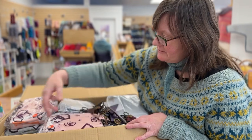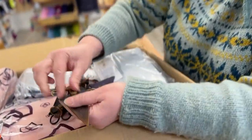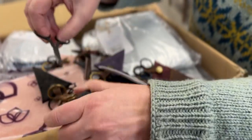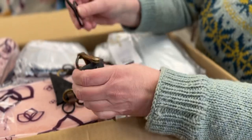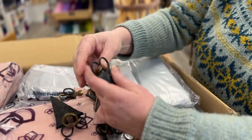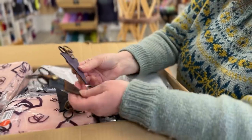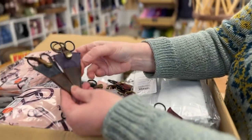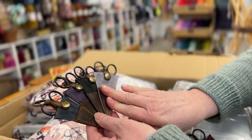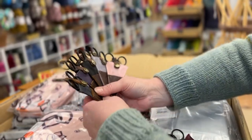These are little scissors in cases — a little scissor in a snap case. It's a nice little metal scissor in a waxed canvas case with a leather strap. And we have these in multiple colors. I think that's all the colors.